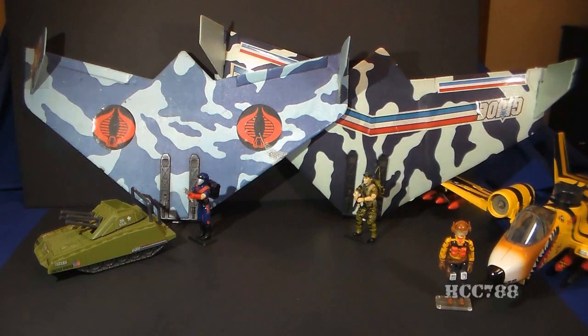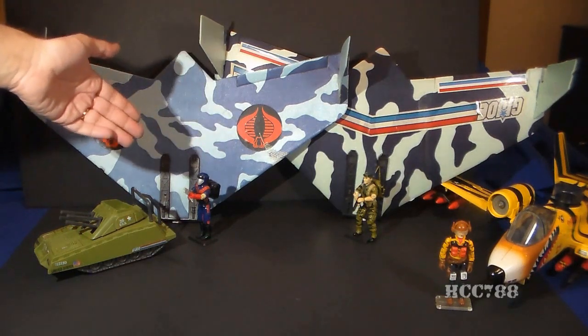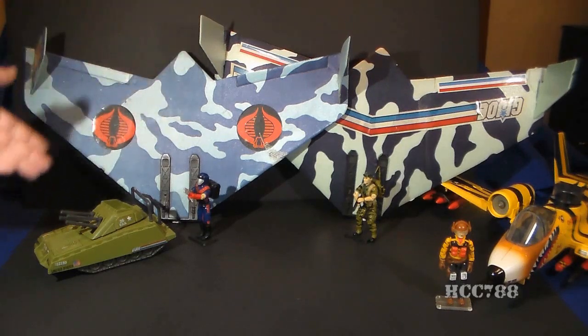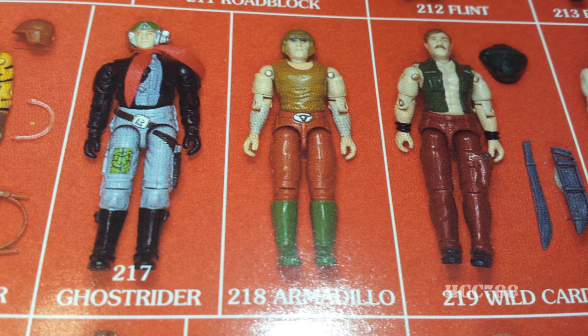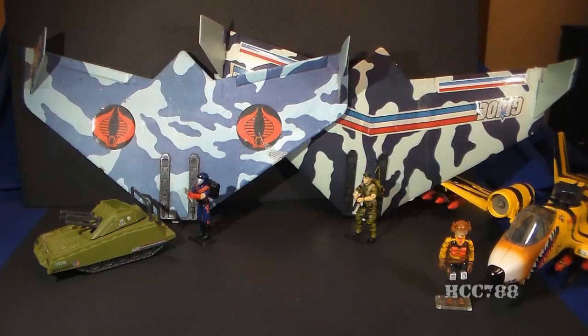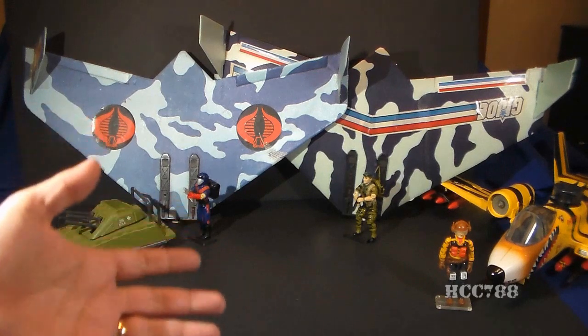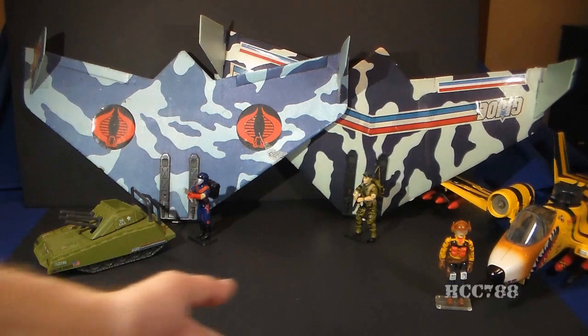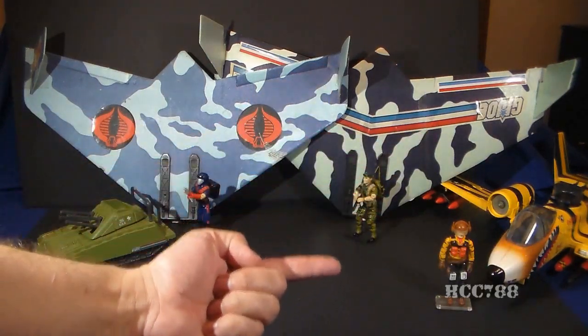G.I. Joe has reused names before. Viper, which was the name of the Cobra Glider, got reused for a Cobra action figure. Falcon, which was the name of the G.I. Joe Glider, got reused for a G.I. Joe action figure. And the vehicle name Armadillo got reused for a later action figure. But I don't think that's so easy to do with the name Sky Striker — it is so closely associated with G.I. Joe's first combat jet that you just can't reuse it for anything really. A Sky Striker is a Sky Striker, and whatever they want to call this guy, that's not a Sky Striker.